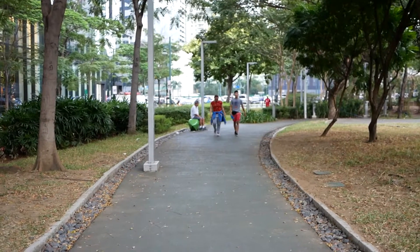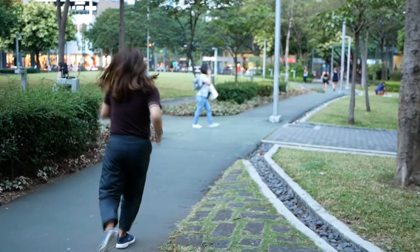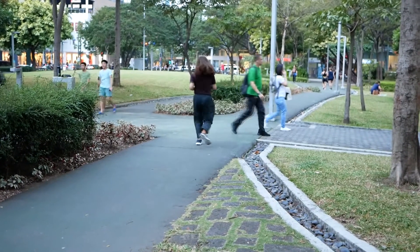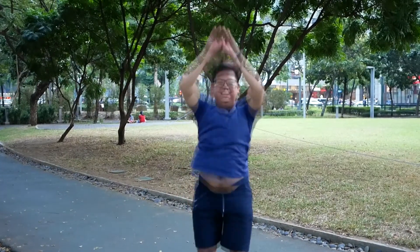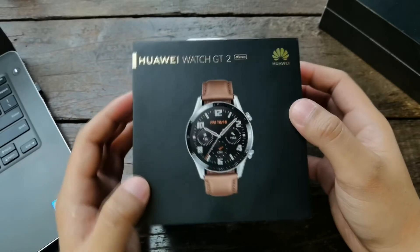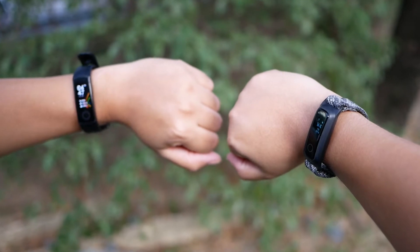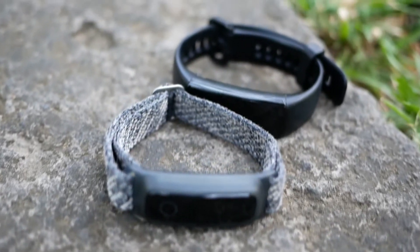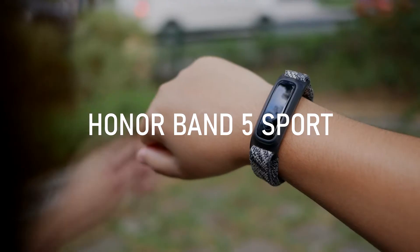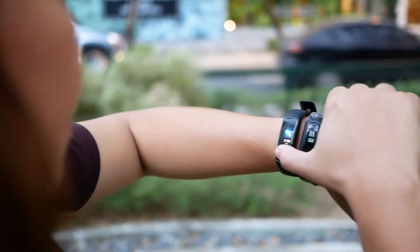The new year is an occasion when we have new resolutions to improve well-being. I'm sure for most of us that resolution is to get fit, as it could improve our health, make us stronger than ever, and even boost our confidence. However, not everyone can splurge for an expensive fitness wearable. With this in mind, Honor has recently launched two ultra-budget fitness trackers: the Honor Band 5 and the Honor Band 5 Sport. In this video, let's determine which is the right one for you.